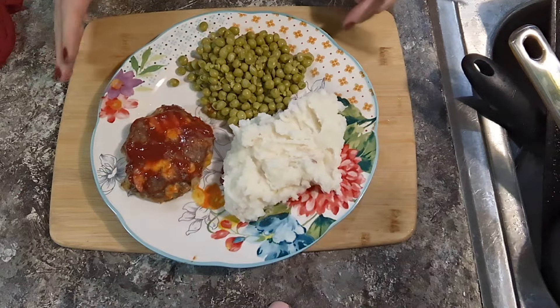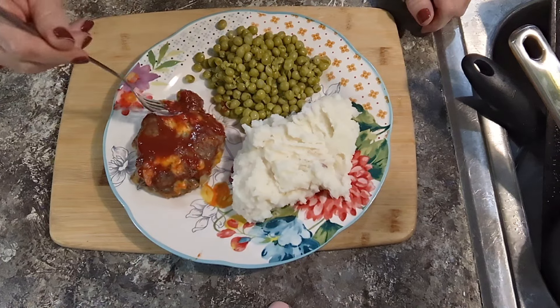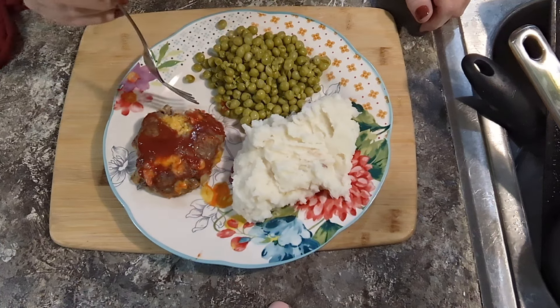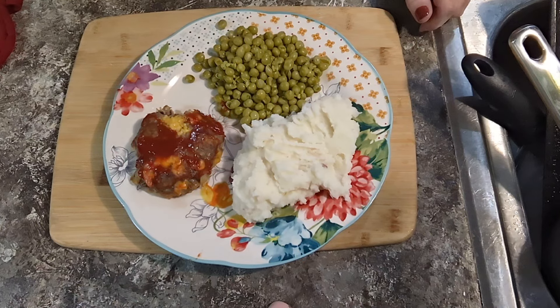They're ready. I cooked them for about 35 minutes — look at all this fat. I'm gonna let them sit for a minute and drain this out of here and it's gonna be time to eat. I am about to starve. It's still pretty hot. Tastes like a bacon cheeseburger, y'all!